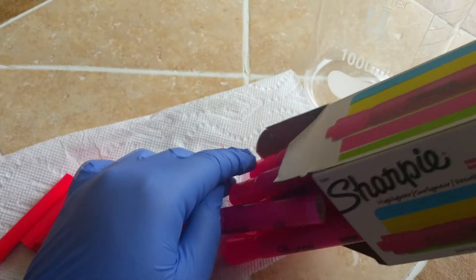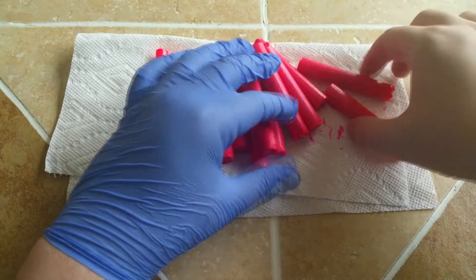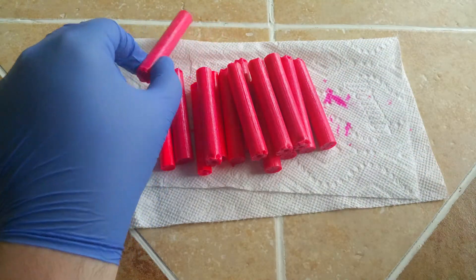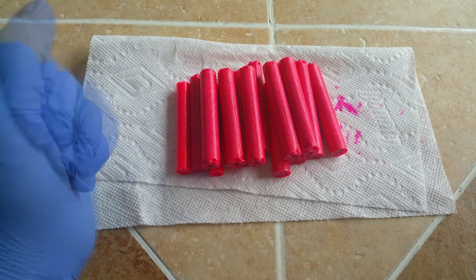Now, all I have to do is get through all of these. Fifteen minutes later, and I've gotten all of these ink cartridges out of their plastic containers.